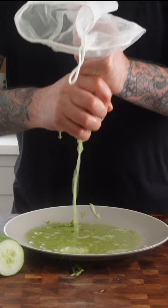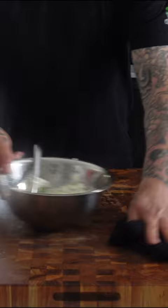Quality non-dairy Greek yogurt. One lemon squeeze. Salt, pepper, and fresh dill.